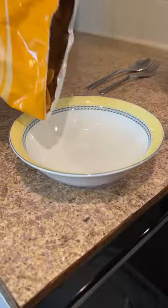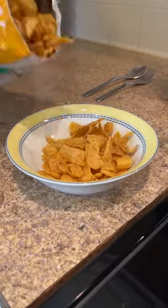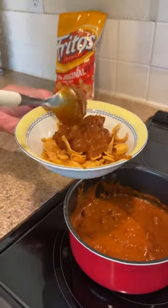My chili is warm enough. Now let's put the Fritos in a bowl. Now we're going to put the chili over the Fritos and add a sprinkle of shredded cheese.